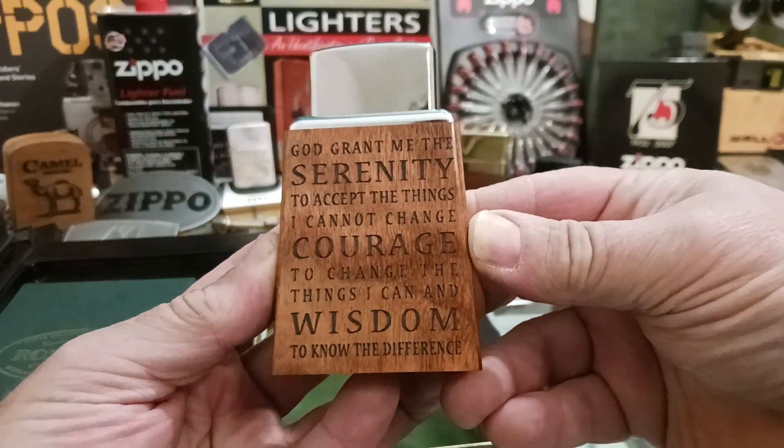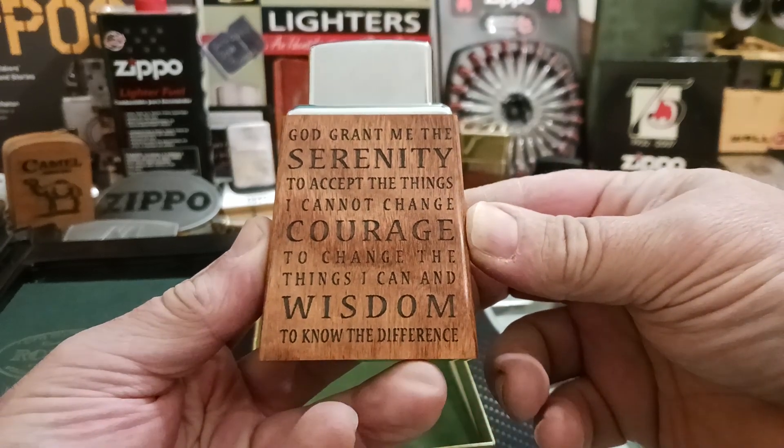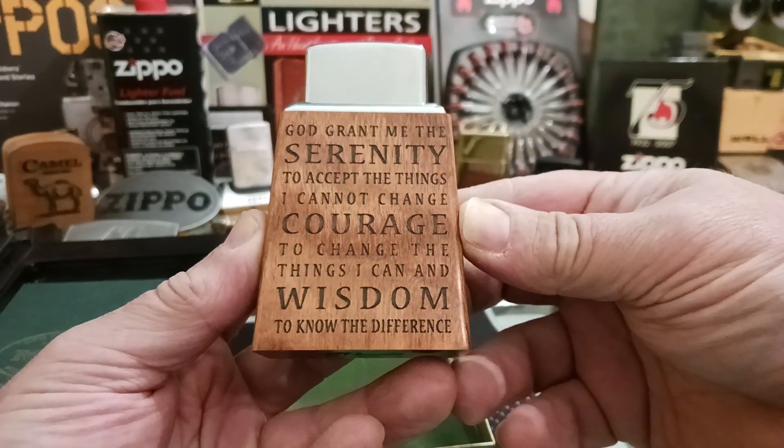God grant me the Serenity to accept the things I cannot change, courage to change the things I can, and wisdom to know the difference.